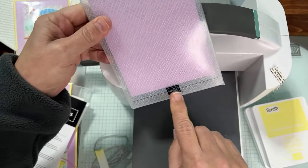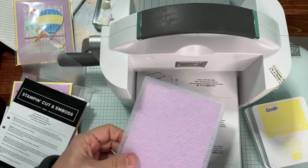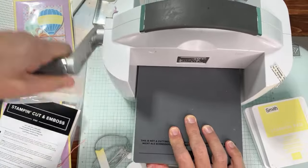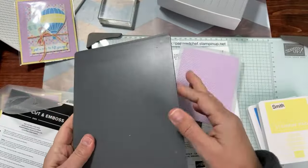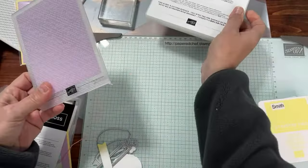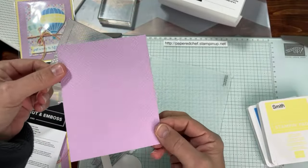The 3D embossing folder is part of the Basics 3D Embossing Folder set, which comes with three embossing folders. We're going to use the one that looks like a crosshatch. Take a piece of Fresh Freesia cardstock, put it onto the embossing folder, close the lid, put the embossing folder in hinge side first, put on plate number four, and crank it through the Stamp and Cut Emboss machine. My mom embossed all of these for me for my workshop — isn't that nice! For die cutting, we will need the base plate every time unless you're using a Bigs die from Sizzix.